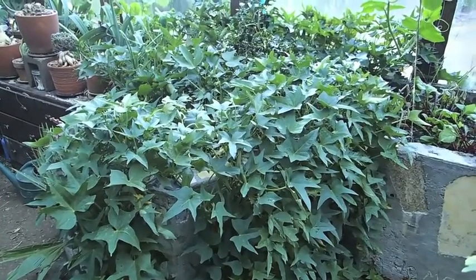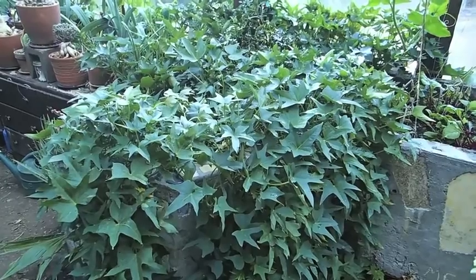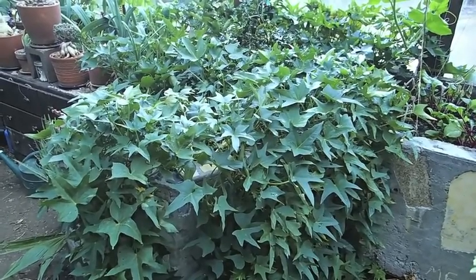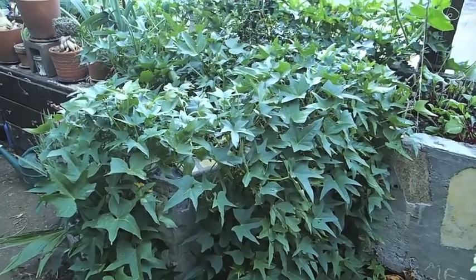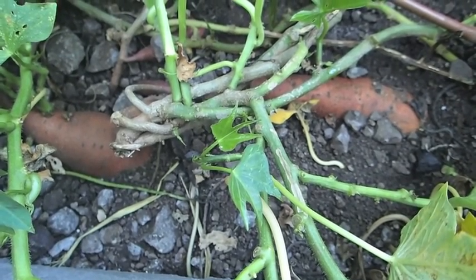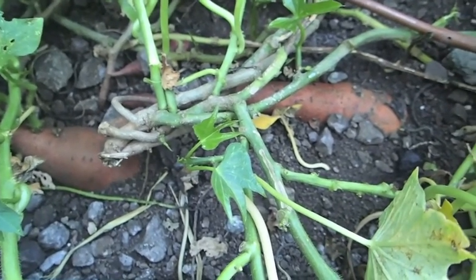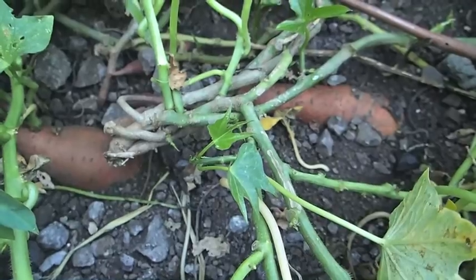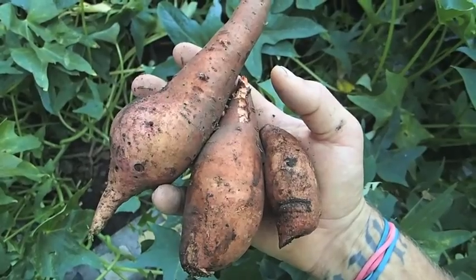I had a video earlier this year where I bent these sweet potato vines back into this bed, buried them, and they came back with a vigor. The good news is that underneath all this foliage there are actually some sweet potatoes growing down here. After my three-day starvation I'm ready to try one — I have acquired some sort of delicious tuber.